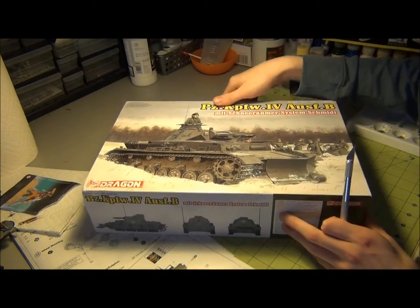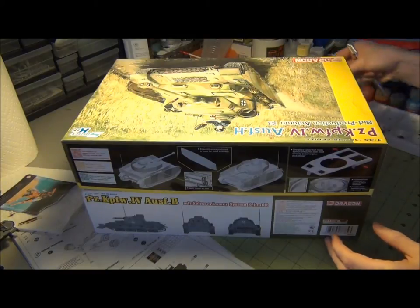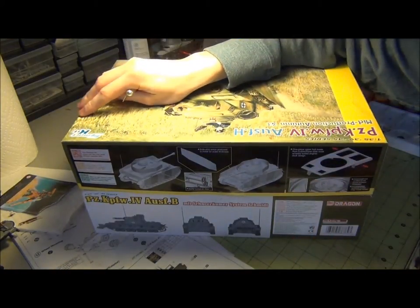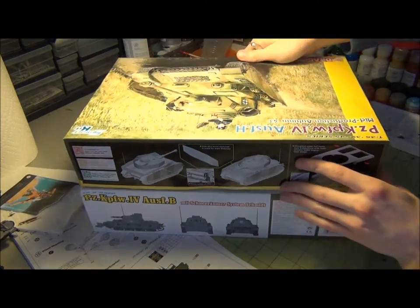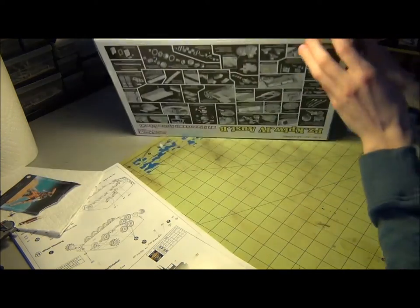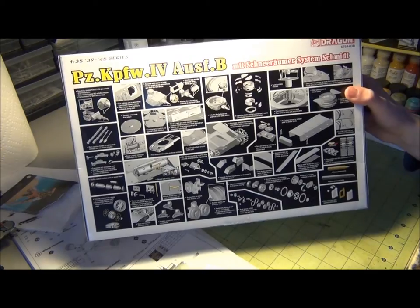I got this kit not too long ago and have not yet even opened it. I just took the plastic off. First impressions: it's the same size and width as a typical box but it's a lot taller — maybe an inch taller. Looking at the back of the box you can tell there's a number of parts in this kit.